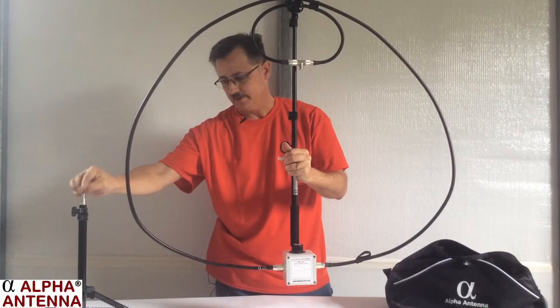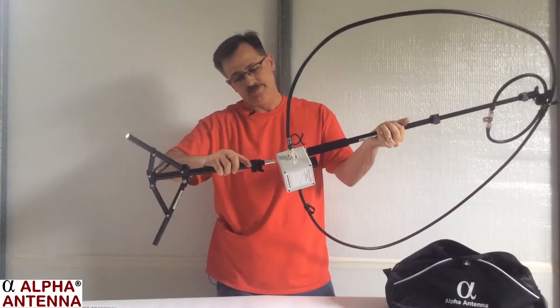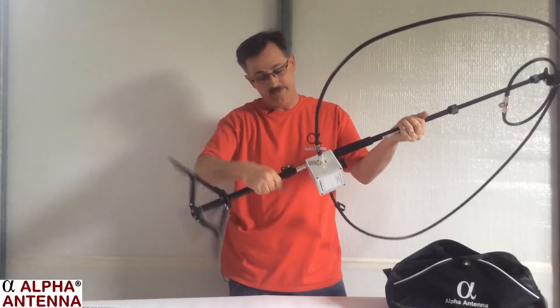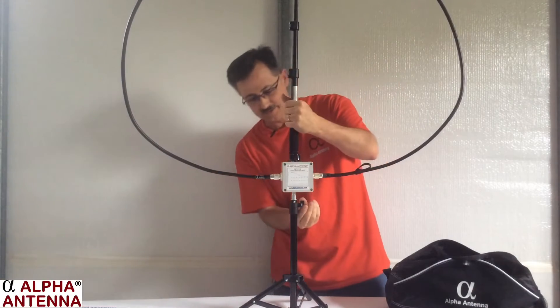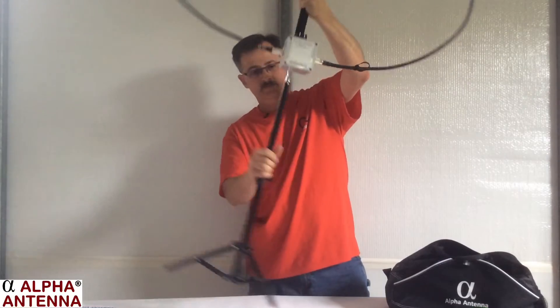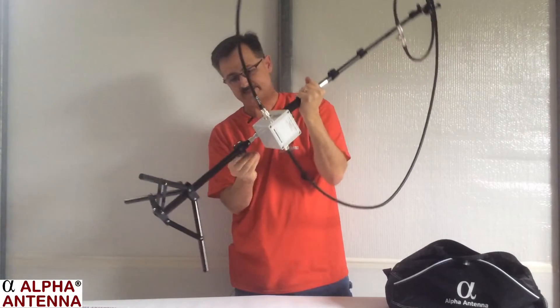This can then be installed on top of the tripod. I just simply lift the whole system up, then spin the tripod, and there the whole thing is assembled. Notice also that the tripod can be extended up to be one loop diameter in total.